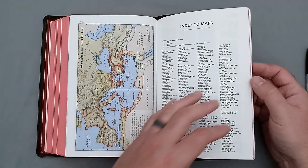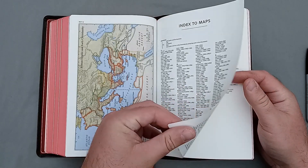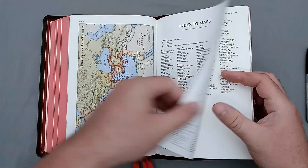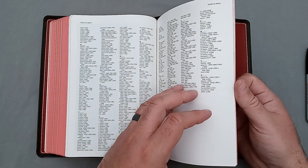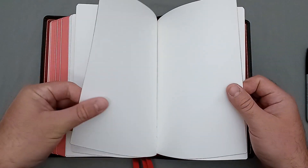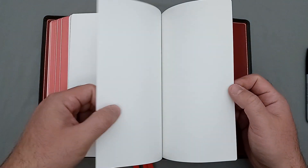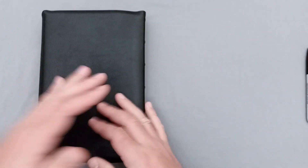Then we have an index — here is the gazetteer. We have an index to the maps. The index is on this thicker kind of matte paper, which is nice. Then we have a single sheet of that kind of thicker matte paper blank, then we have a thick card stock sheet — and then you have the one sheet that's attached to the hand sheet there, the flyleaf. But very well done Bible.